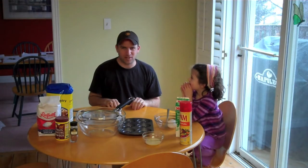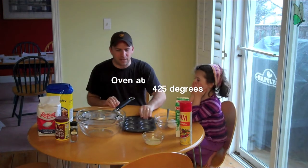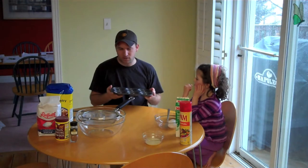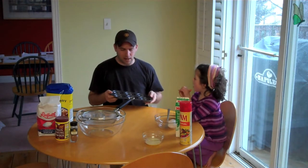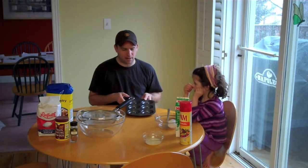The first thing you want to do is heat your oven up to 425 degrees. The second thing is if you have a tray like this — it's a little donut tray — it's going to make your life a little bit easier. I'm going to bake these donuts; I'm not going to fry them, as tempted as I am to do that.